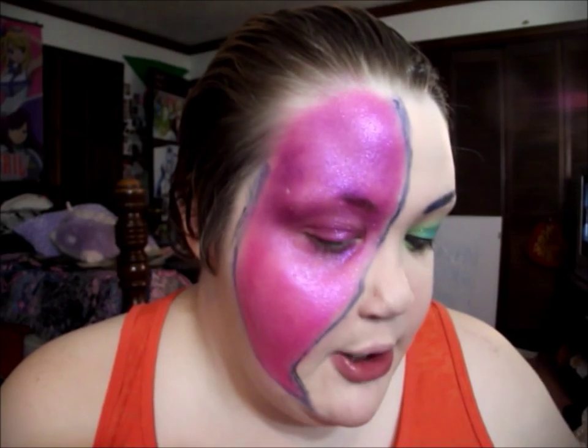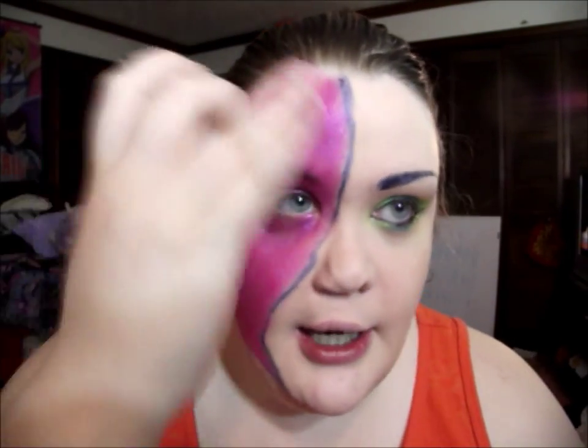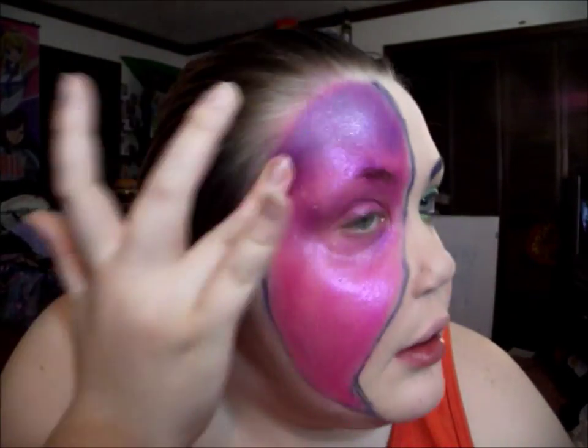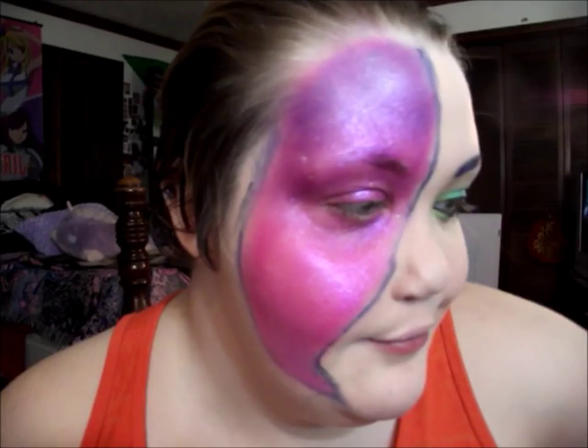I don't really know how it looks on camera, but I'm going to take some of that Ibiza and just add it to the top parts of the purple. Then I'm going to go ahead and draw the other eyebrow on.